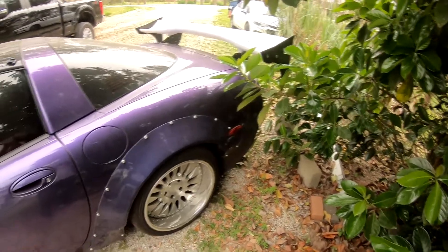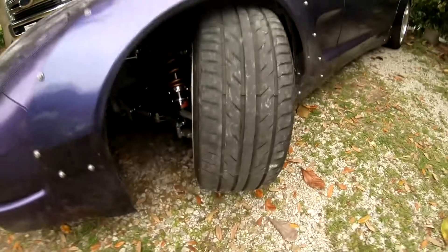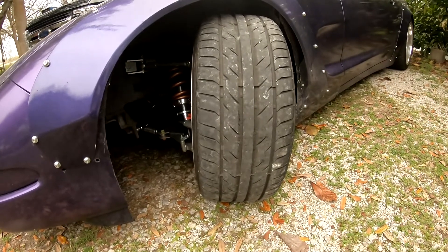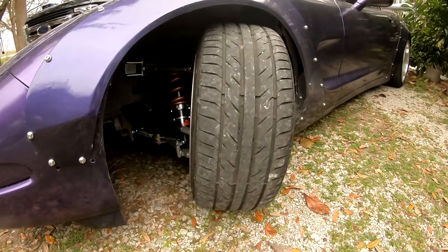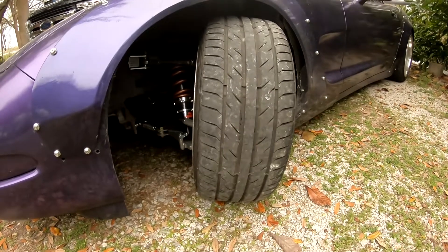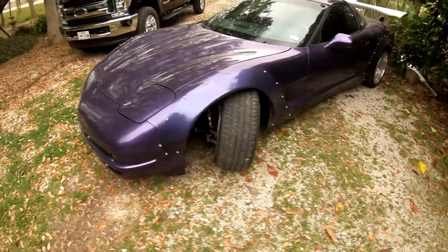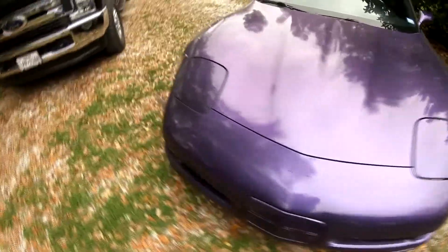The car is back from the alignment shop, so let's see how much angle we've gained from this FDF angle kit. I have a little bit of positive camber at full lock. The alignment I went with is negative four degrees of camber, five millimeters on each side of toe out, and 8.2 caster. I didn't really want to go with anything crazier due to the fact that I off and on daily this car to work and back, so this should be a pretty conservative alignment for me to drive the car and not go through front tires too quickly.